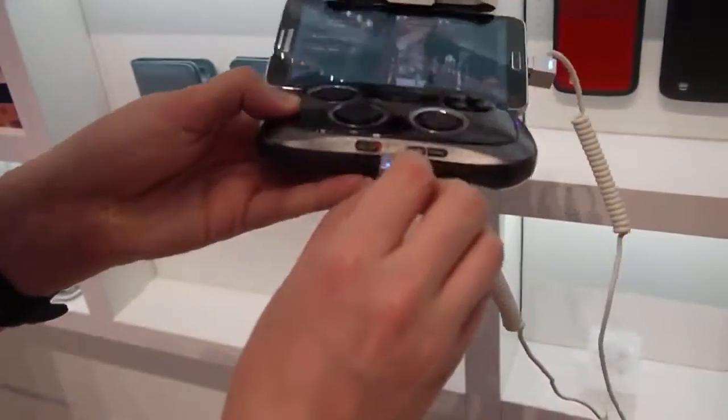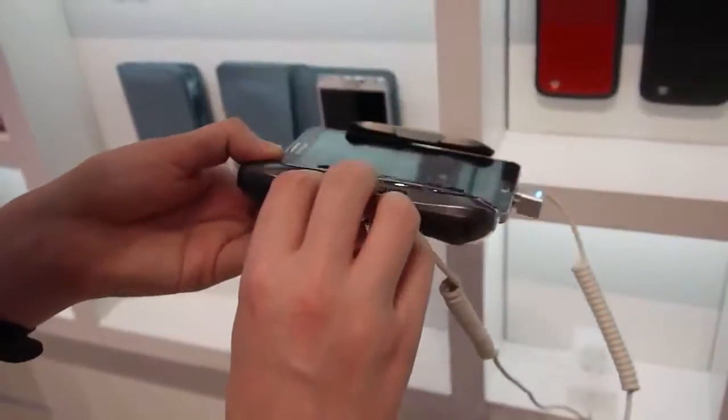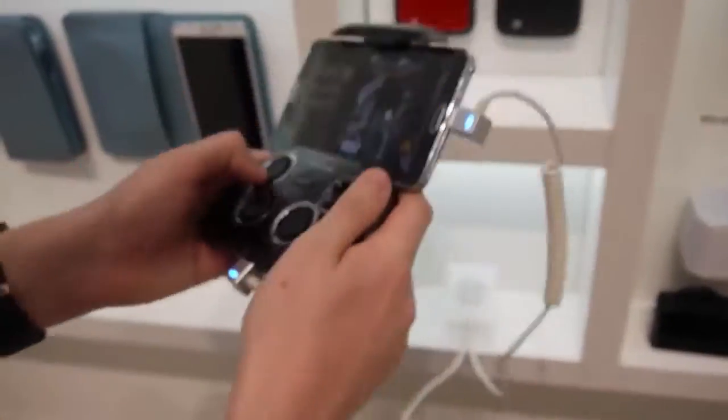Worth mentioning, we've also got a few controls down here. We've got select and start, a button that brings up the game menu on the phone, and of course your power slider down there as well. Pretty comfortable to actually hold and use. You've got triggers around the back as well for games that use those.